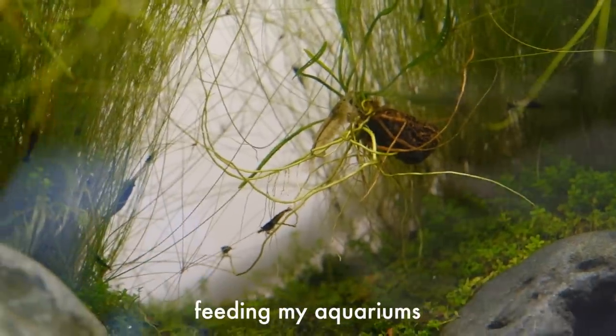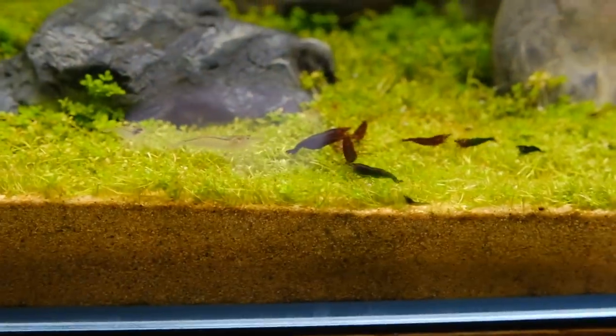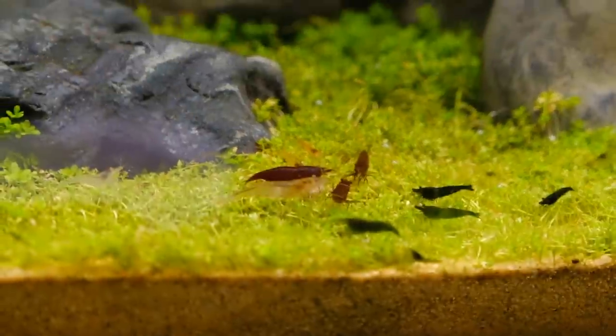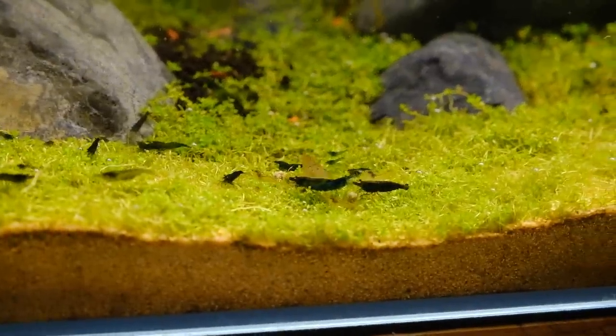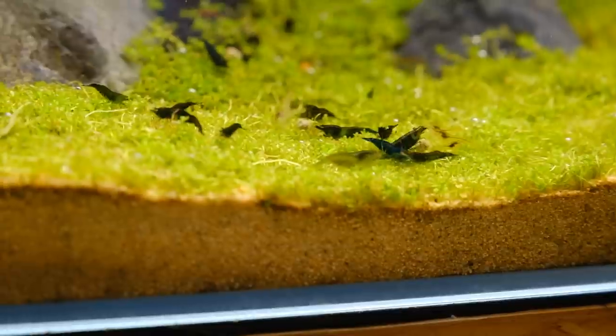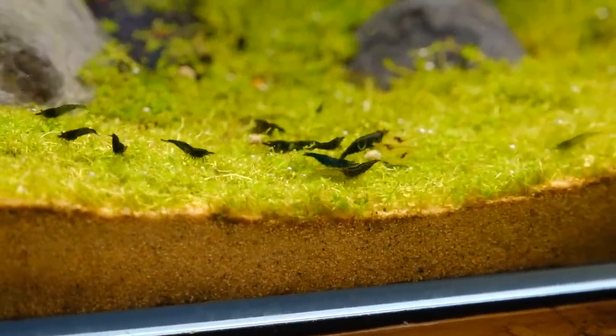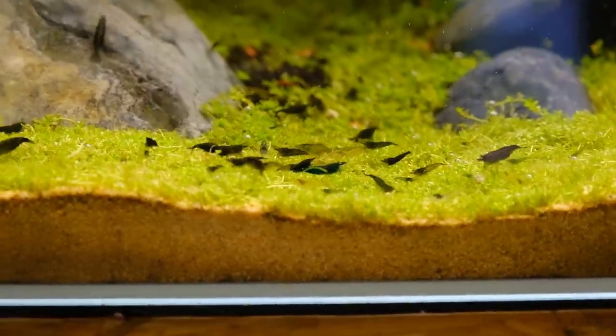Whenever I feed the aquarium, the Amano shrimp get really aggressive and try to steal the food. Look at how aggressive they are — they're rampaging through. There's a pregnant one right there; you can see the little eggs in its belly. Shrimp mania!